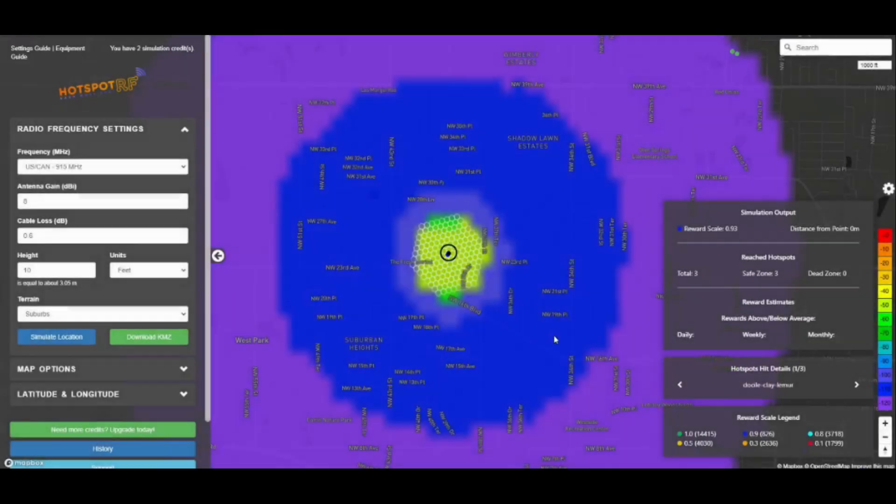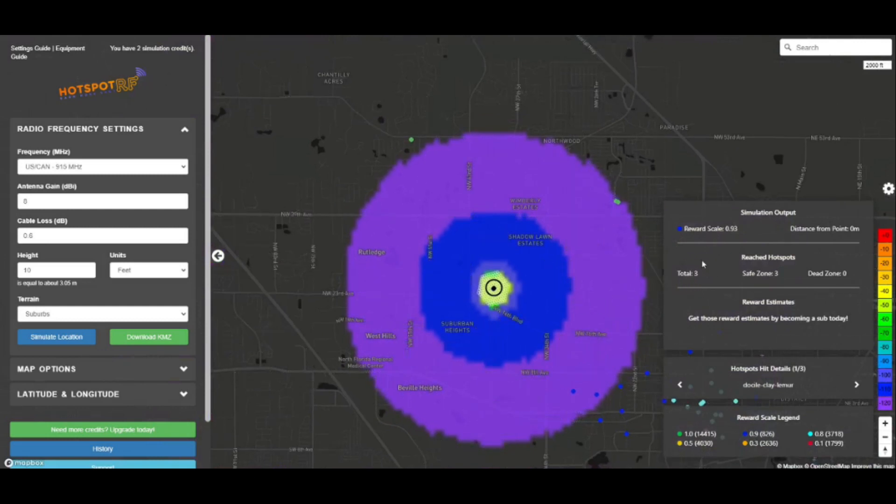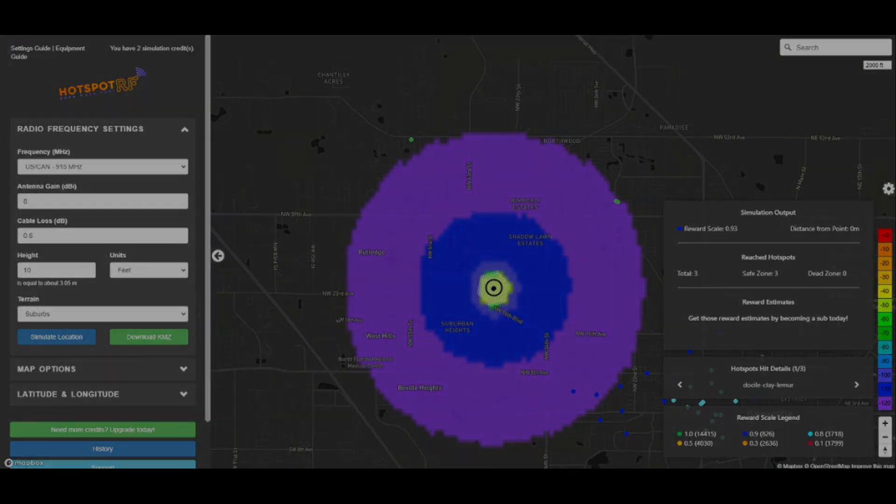Once the simulation finishes, we want to look at the simulation output on the right. We're able to reach three hotspots, and we're also getting a reward scale of 0.93. This is a zero-to-one scale, so we're doing pretty well — close to one. You can run the simulation a few times, changing the variables to see the best options for setting up your hotspot.